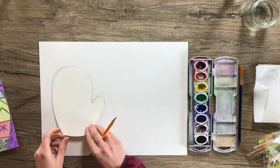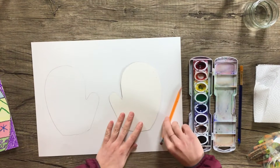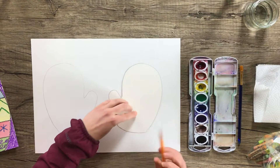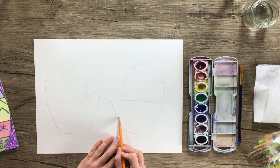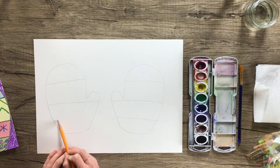Now we're going to flip the mitten. Again, the thumb is towards the center, not on the outside — towards the center, because that's how our hands are. You're going to trace all the way around again, just like you did with the other mitten. Once you have that done, you're going to draw three lines. I'm going to start here on the top and go one, two, and three. And I'm going to do the same thing over on this mitten — one, two, and three.